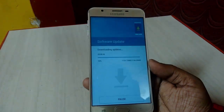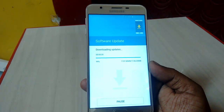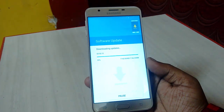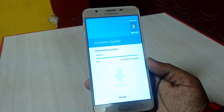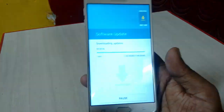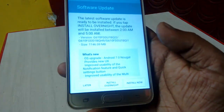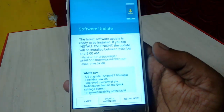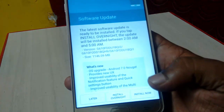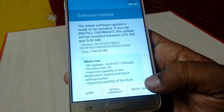The file size is around 1150 MB. It's at 99%. These are official updates from Samsung for Android 7.0. After 100% complete, you can install later, install overnight, or install now. I will install right now, so tap on install now.